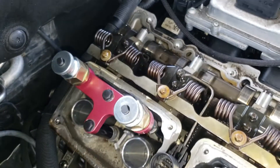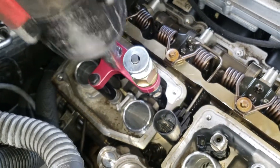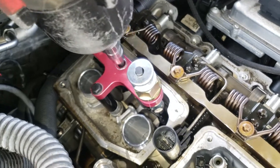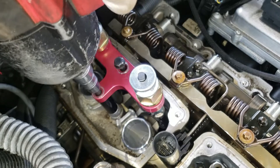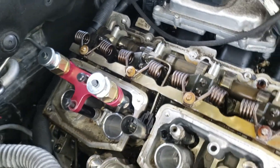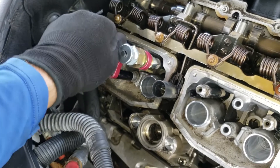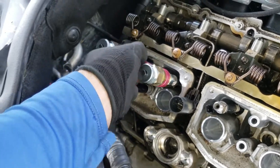So once both are loose, loosen your number 10 right here and you should be able to go ahead and pull your injectors out.